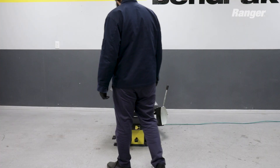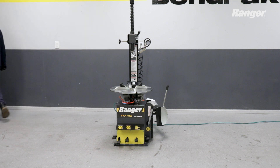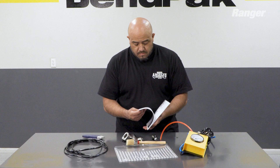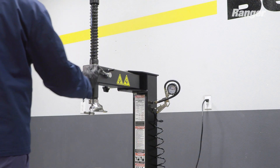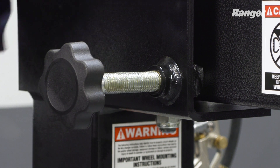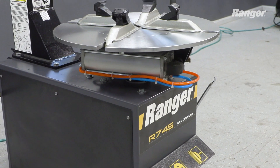We recommend mounting the R7-45 to the floor for optimal performance. Refer to the manual for more information. Be sure to review and perform any necessary tests, as well as familiarize yourself with the operating procedures before beginning normal operation. We hope you enjoyed this unboxing and thanks for watching.